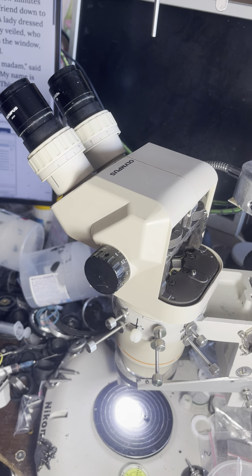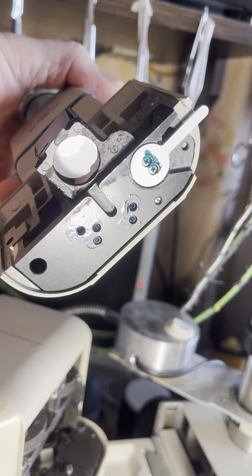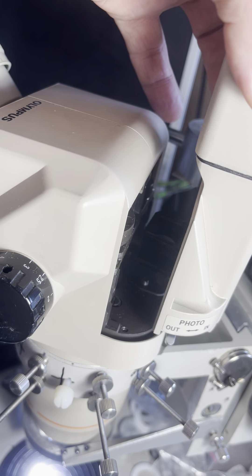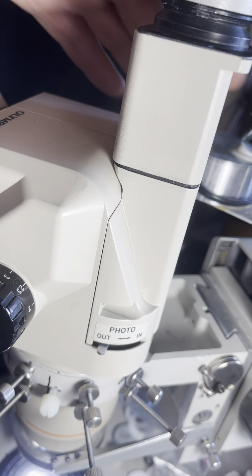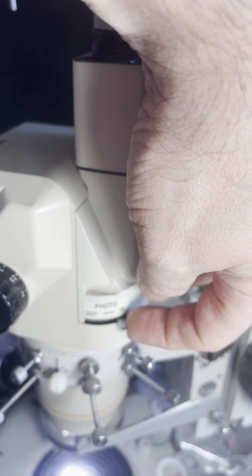To attach this photo splitter, we need to turn this lever into the correct position. After that, we need to place this cut over the head of the screw and put it inside.